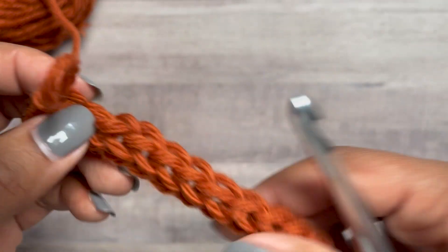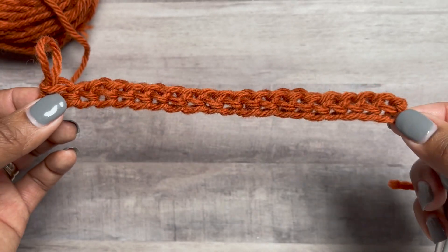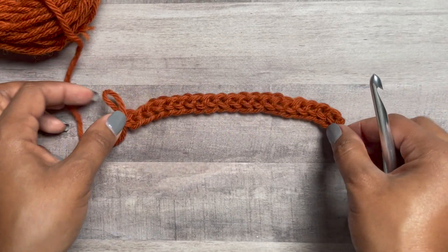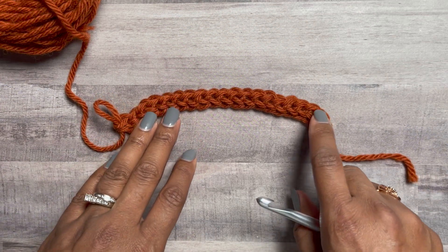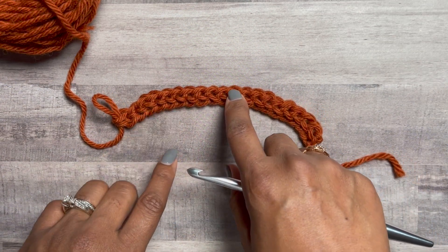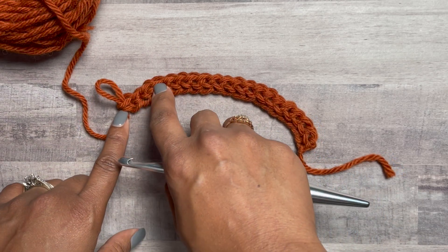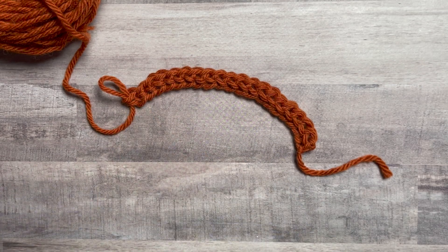You should have 19 foundation stitches. Let's count: one, two, three, four, five, six, seven, eight, nine, ten, eleven, twelve, thirteen, fourteen, fifteen, sixteen, seventeen, eighteen, nineteen. Wonderful.